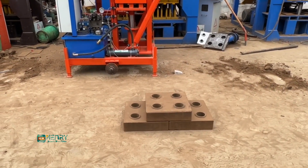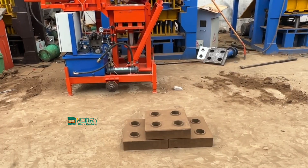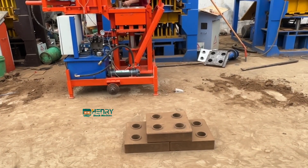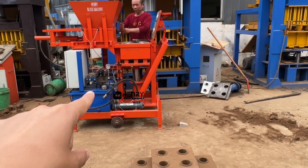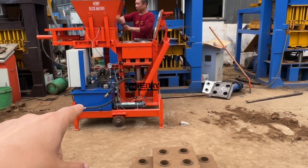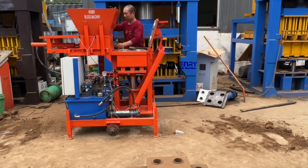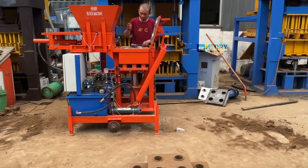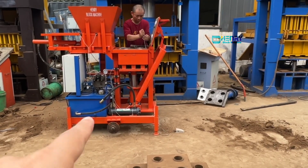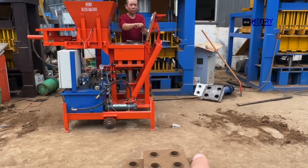Hello buddies. Today we test one particular very special machine — the compressed earth interlocking brick machine. This particular model is our full automatic compressed earth interlocking brick machine, whose name is HR2-25. The automatic version is one automatic, so you can see how automatic this machine works in the video.